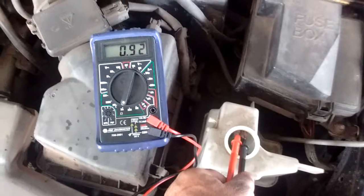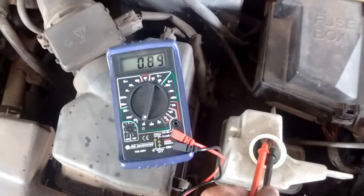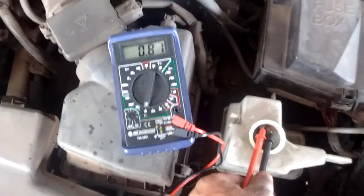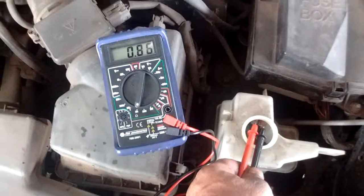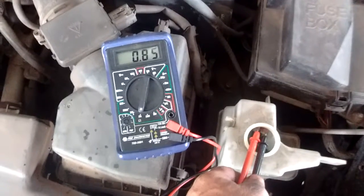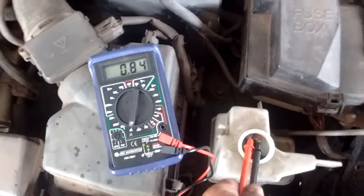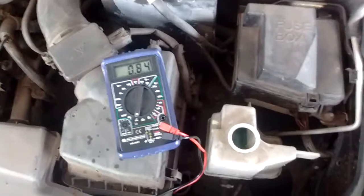This is a quick and easy test you can do whenever you have a sensor you're questioning. We've determined this sensor is good. So if there's a problem with the display on the gauge, it has to be somewhere between the sensor and the wiring, or possibly the gauge itself. That's really the purpose of this test — thanks for watching.